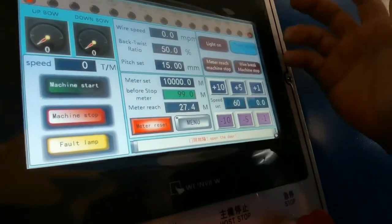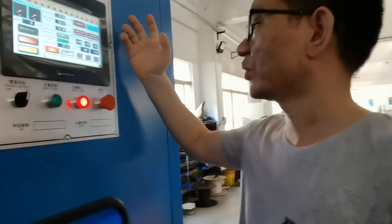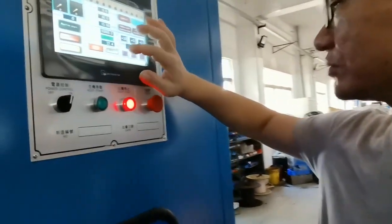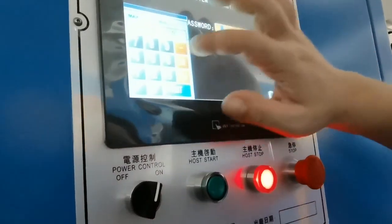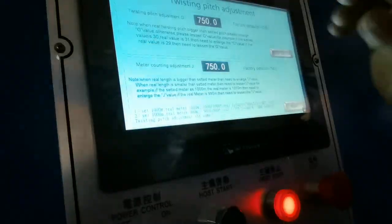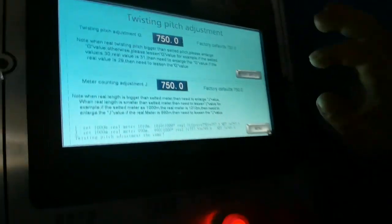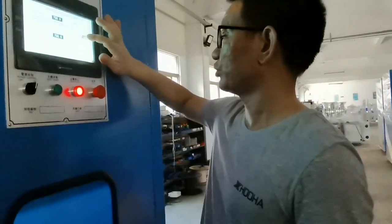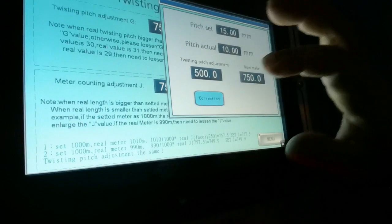You can operate it over the panel. If you want to check the parameters on the twisting page, you can use the password to access the features. This is the twisting page for parameter adjustment to standard — as you can see, pitch adjust — and you do it at the PLC screen.